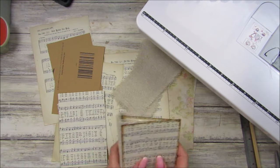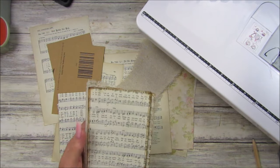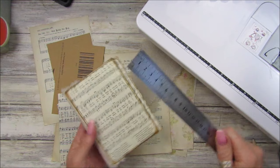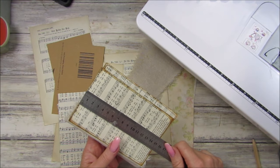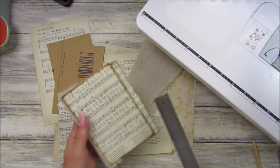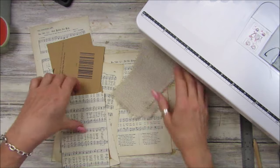So let's get on. I'm just going to measure it to show you. It is four inches, or ten by fifteen centimeters, by six — so it's four by six or ten by fifteen. That's what we're going to do.